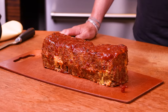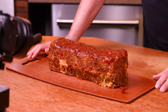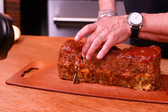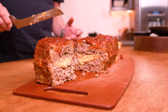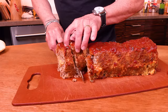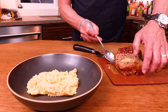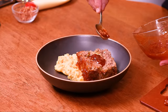Four pounds of meatloaf — that's crazy. What are we feeding, a soccer team? Yes, that's what we're doing. Now I'm going to cut it right here and see what it looks like. Look at that! Two ways I'd like to eat this: first, take a nice slice. Those are cheesy, bacon-y mashed potatoes. I'll take my slice and set it right on top — but wait, don't stop there. Give it just a little more sauce.